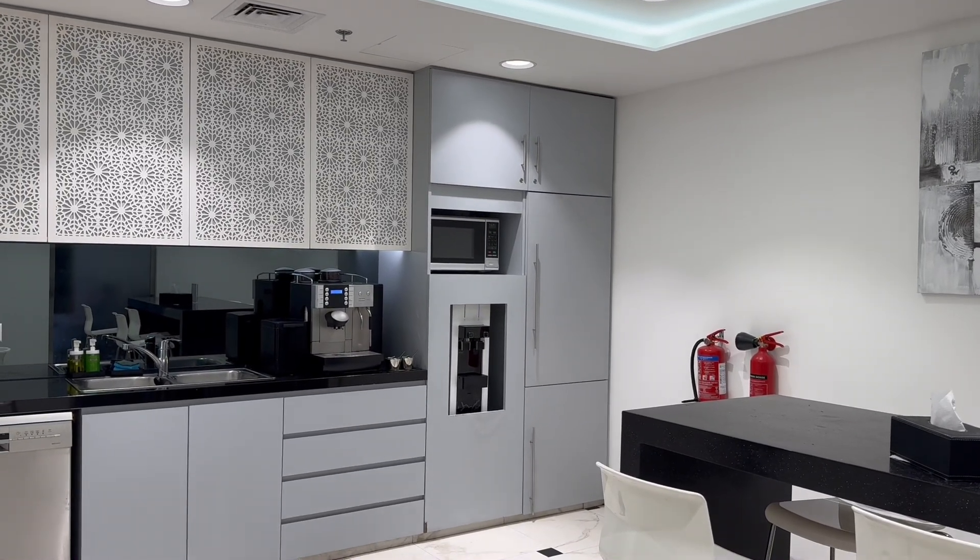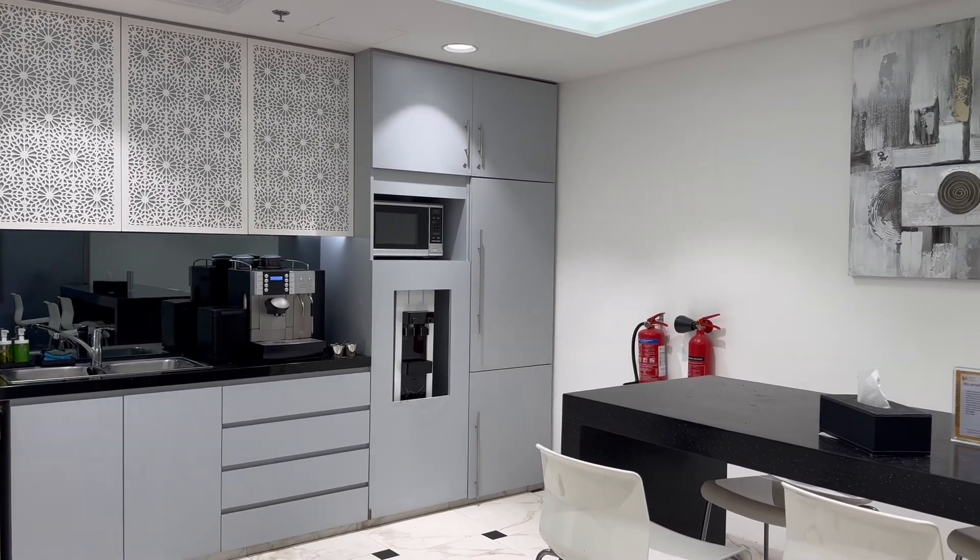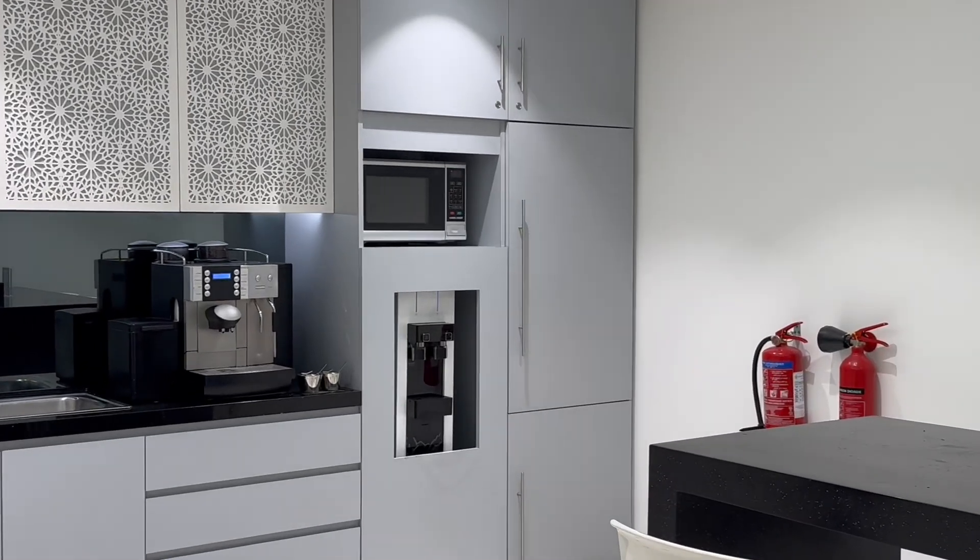This is our kitchen, but I still don't know how to make any coffee with this machine.